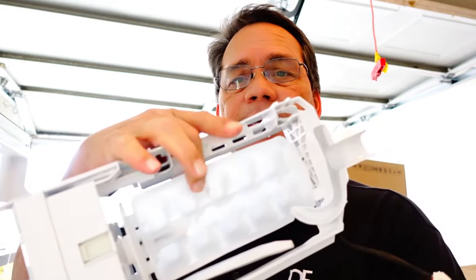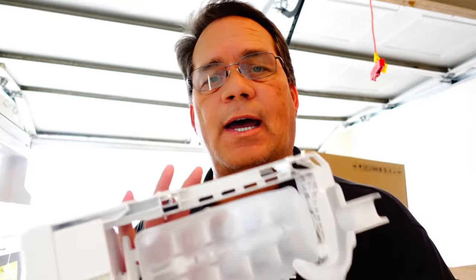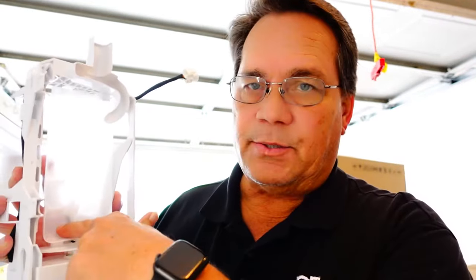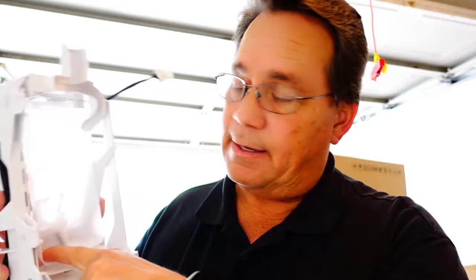About 30-some years ago — I can't remember exactly the manufacturer — but they had an ice maker that had this kind of plastic mold tray, and I remember replacing these things very often. The problem you have with this plastic is that water gets in there and it eats away the lining of this tray, and over time that lining goes away and the ice cubes start to stick. I remember that being a problem back in that day.